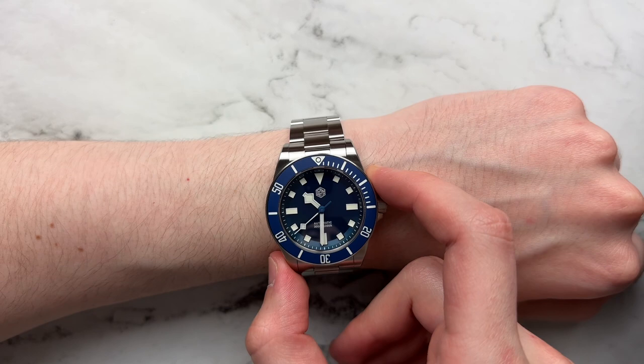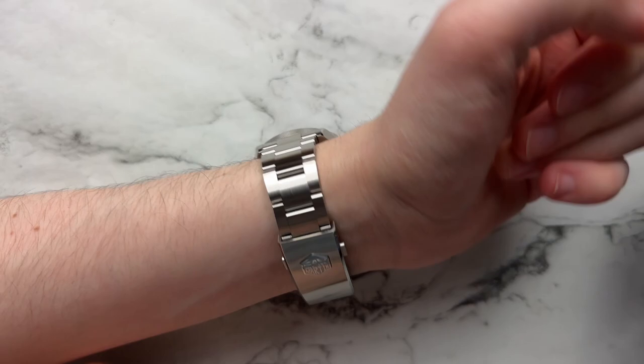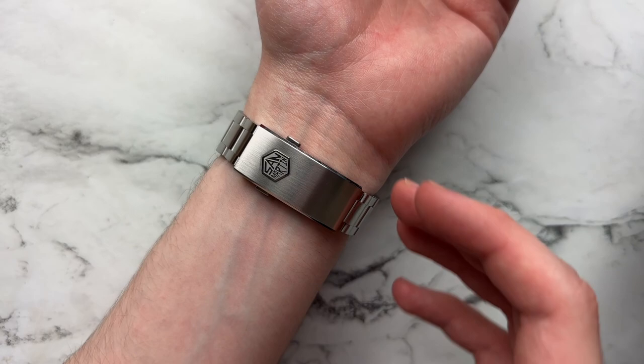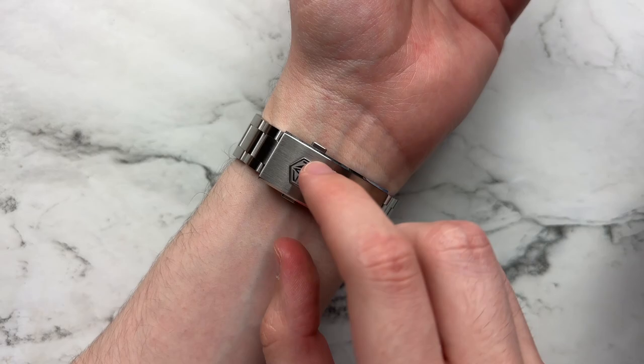I won't stake my life on that 300-meter water resistance claim, but with a screw-down crown it should at least handle the pool or ocean fine. It's just nice to see all this in such a svelte package. The bracelet integrates very nicely — not too thick, just the right amount of heft. Even with the clasp having that micro-adjust system, they didn't go overboard on size. There's a lot of refinement here that's surprising at this price point, though the bracelet sharpness and the micro-adjust needing a couple more notches of setting do showcase where some corners were cut.